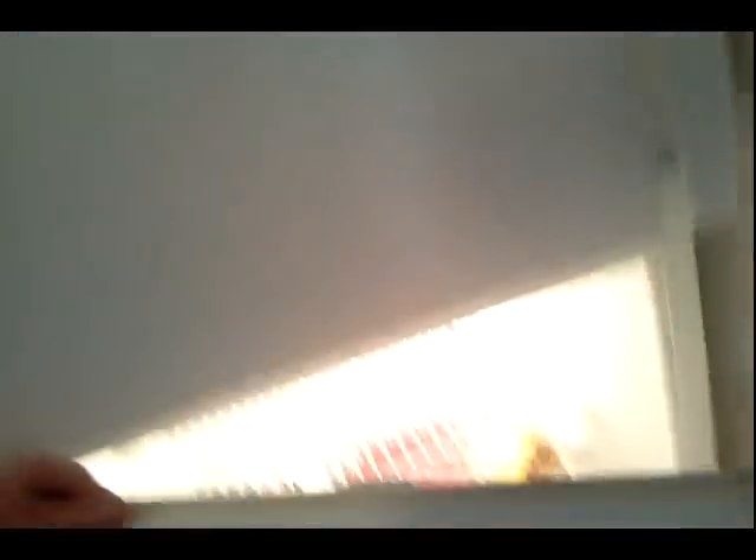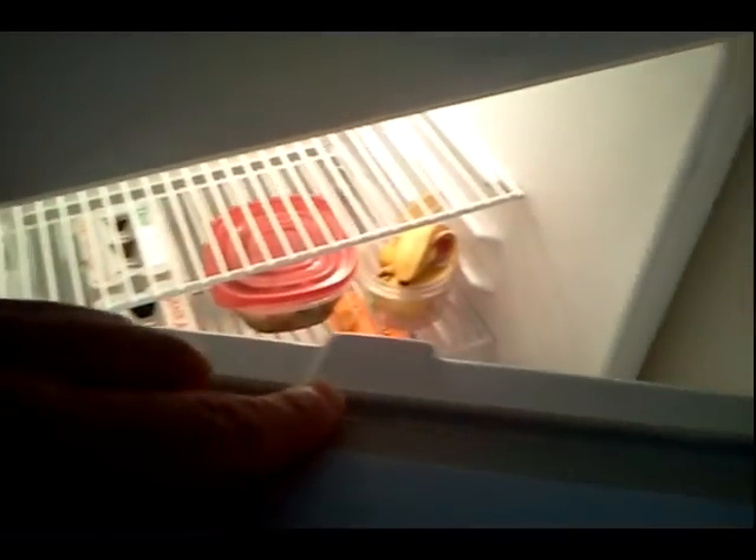Now the first line of defense in preventing ice buildup, even in an auto defrost fridge, is making sure you keep your doors closed. I'm putting a link in the description below to how to repair cracked door seal gaskets — check out that video on how to repair those. If you have any questions about this process, leave your comments below and we'll see you guys real soon.